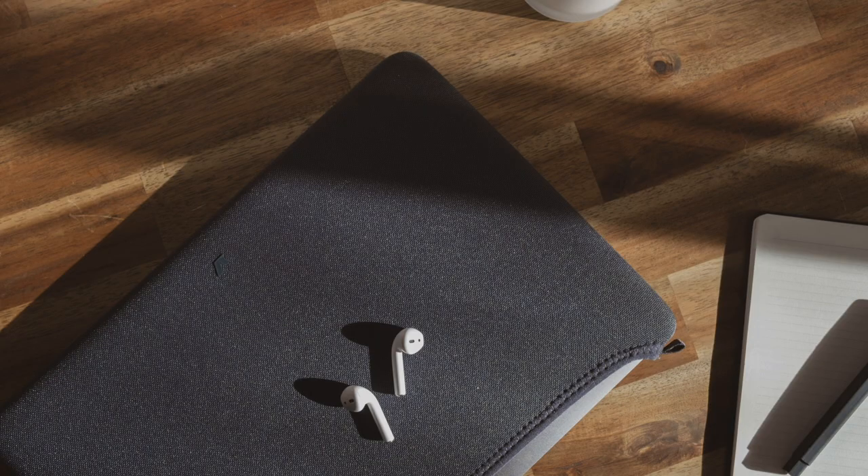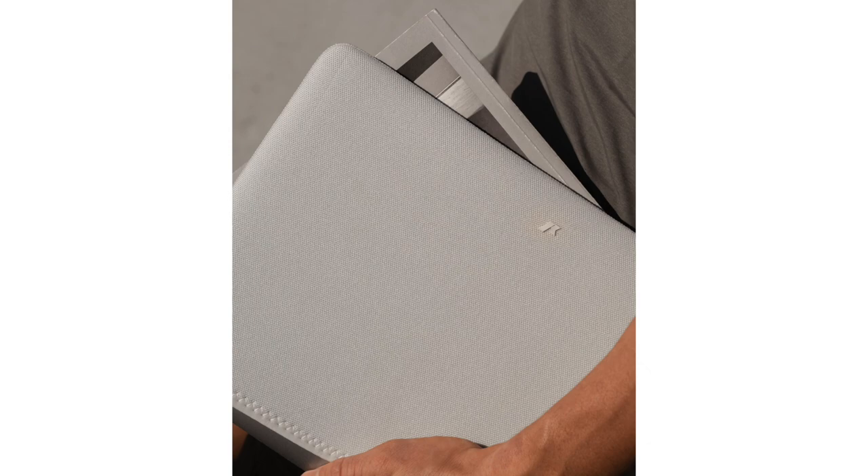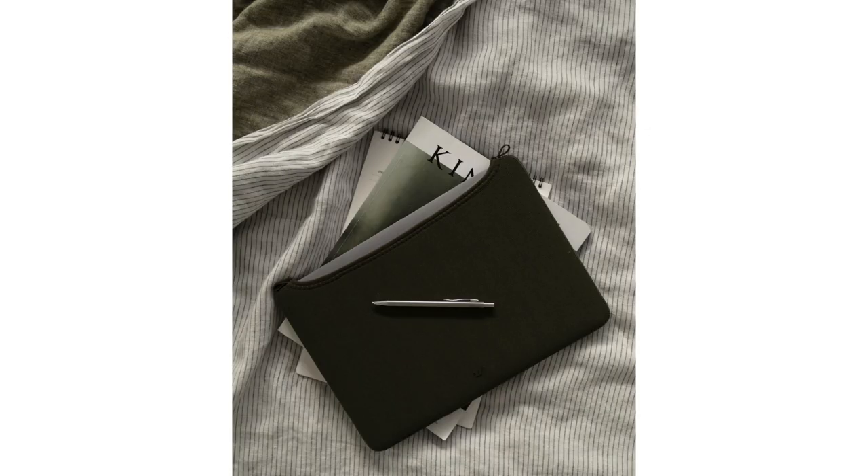Quick reminder for everyone out there, here at Rush Faster we've released our own laptop sleeve, the Rush Faster laptop sleeve. It's available now for international shipping at rushfaster.co. If you're interested in checking it out, it's in the description below.